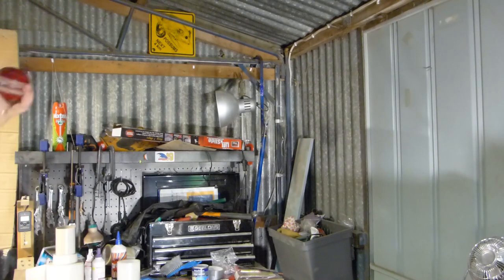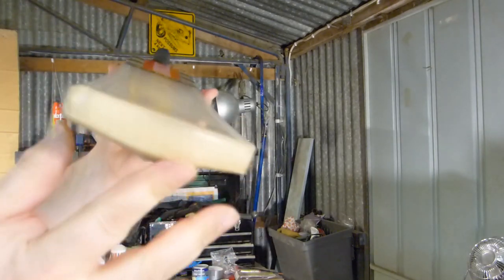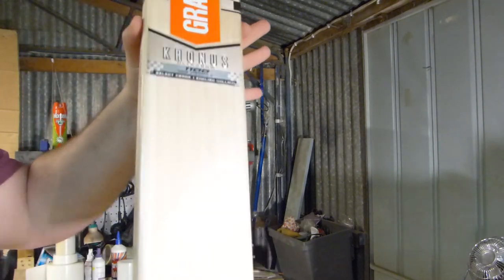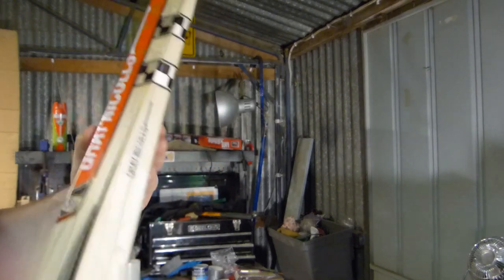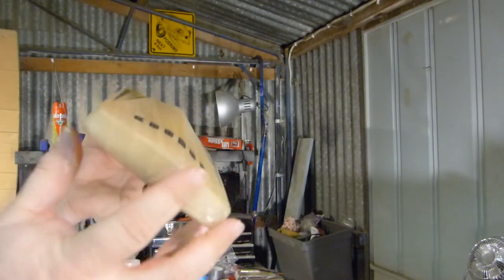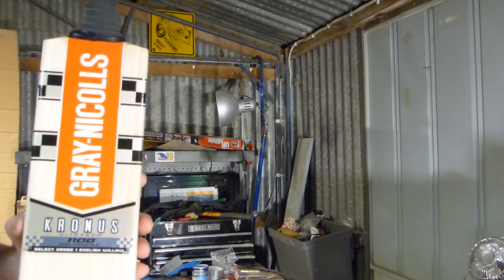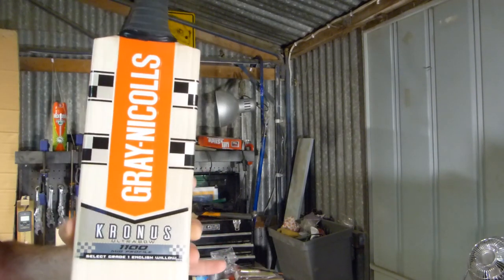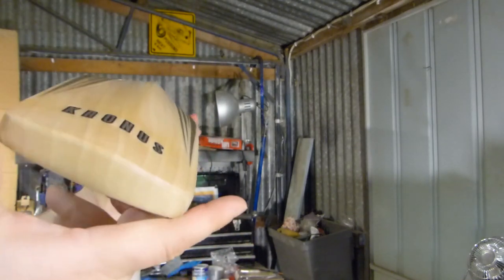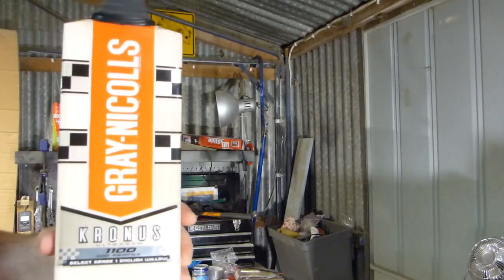I would say, quite frankly, when you're looking at these bats, there seems to be a correlation between price and performance rather than looks, as far as the Australian Grey Nicholls go. So that is something to keep in mind when you're choosing a bat — that generally in the grading there's some effort gone in to select the best performing timber, not just the best looking timber. So that's the Grey Nicholls Kronos, a mid blade for this year. Brand new. Thanks very much to Dave from Hobart.